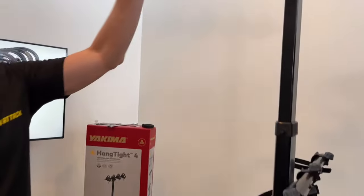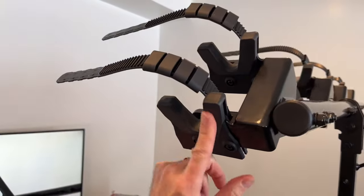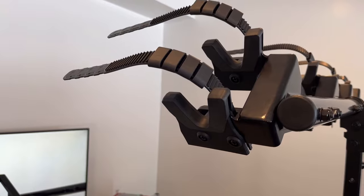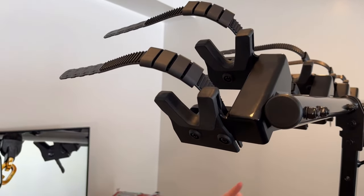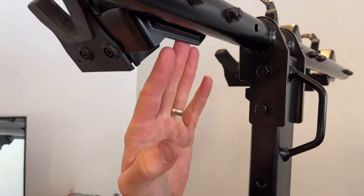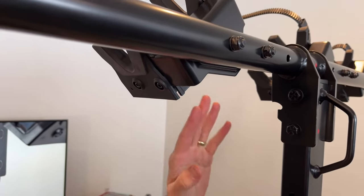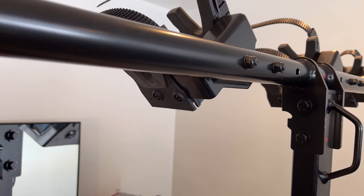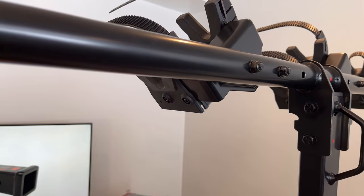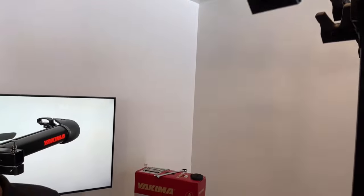Up top, you have the cradles with rubber padding to protect the contact points on your bicycle handlebars. There is also some adjustability in these upper cradles to allow for repositioning — you can reduce this from a four- to a three-bike version in order to provide extra compatibility when mixing different bikes that may have contact with one another.